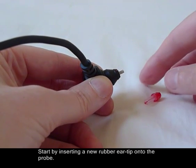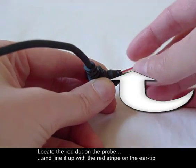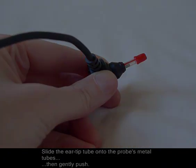Start by inserting a new rubber eartip onto the probe. Locate the red dot on the probe and line it up with the red stripe on the eartip. Slide the eartip tube onto the probe's metal tubes, then gently push.